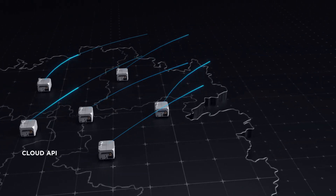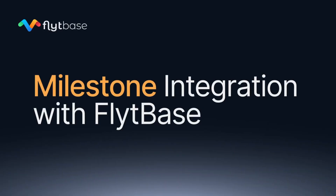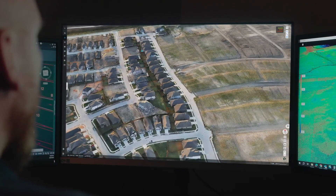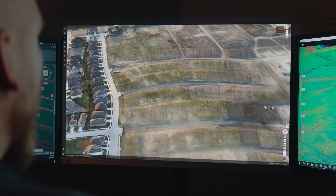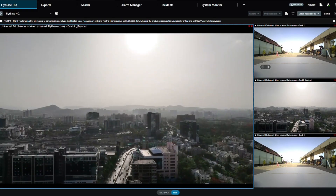Do you have to use DJI software? The answer is no. There are multiple third-party software options — for example, Flightbase. This is software that you can run on your own external servers and allows you to connect to external third-party VMS systems like Genetec and Milestone.